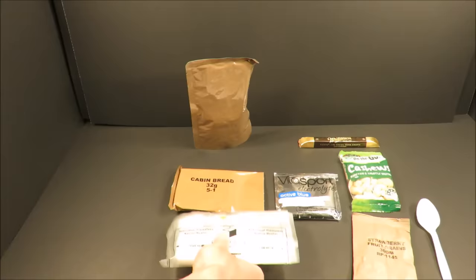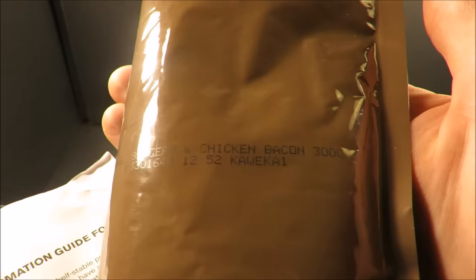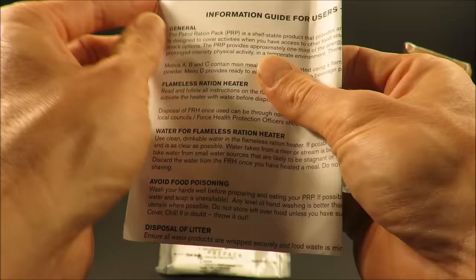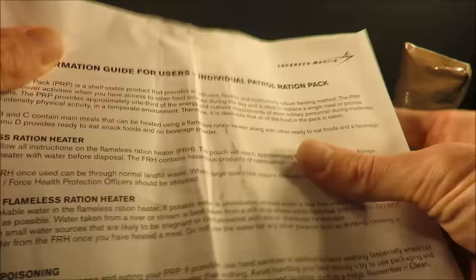It has a nice gusset on the bottom of that pouch so it can stand up on its own. This is the only New Zealand ration I've ever seen with a flameless ration heater. Now the main course, which is beans, bangers, and chicken bacon — a 300-gram pack, also with a nice gusset. And an information guide for users, an individual patrol ration pack.